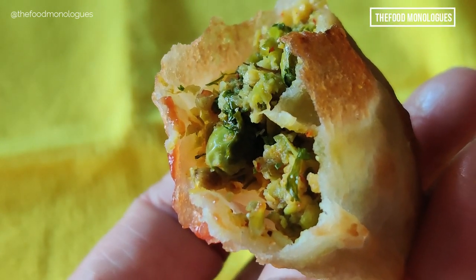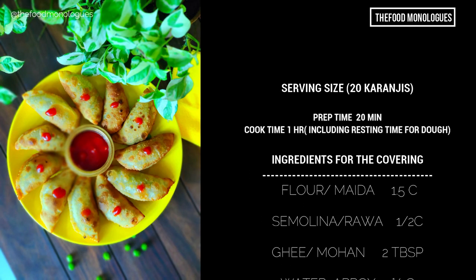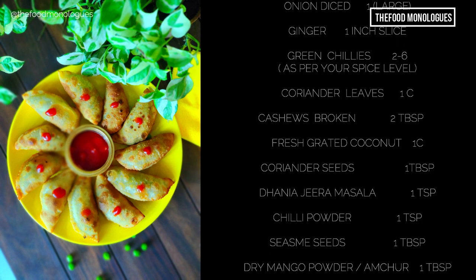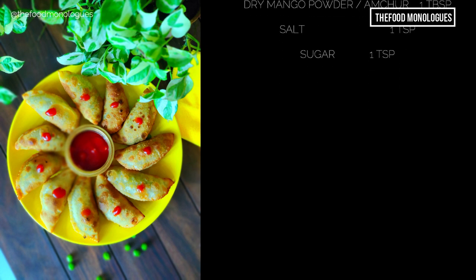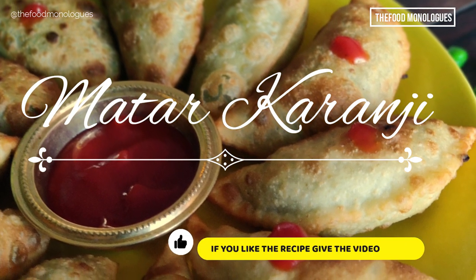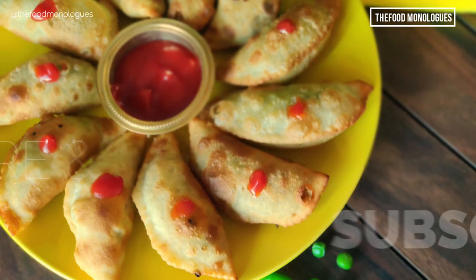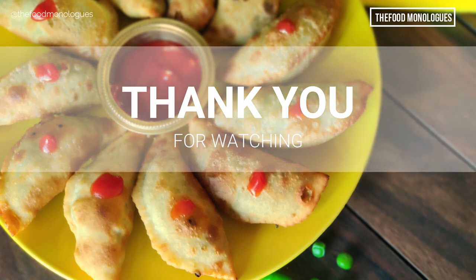Let us take a recap — the ingredients for Matar Karanji are displayed here. A link to a complete list of written, downloadable, and printable instructions is mentioned in the description below. If you like this recipe, do share it with friends and family and give the video a like. Don't forget to like, share, and subscribe to the Food Monologues channel. Thank you for watching, bye bye!